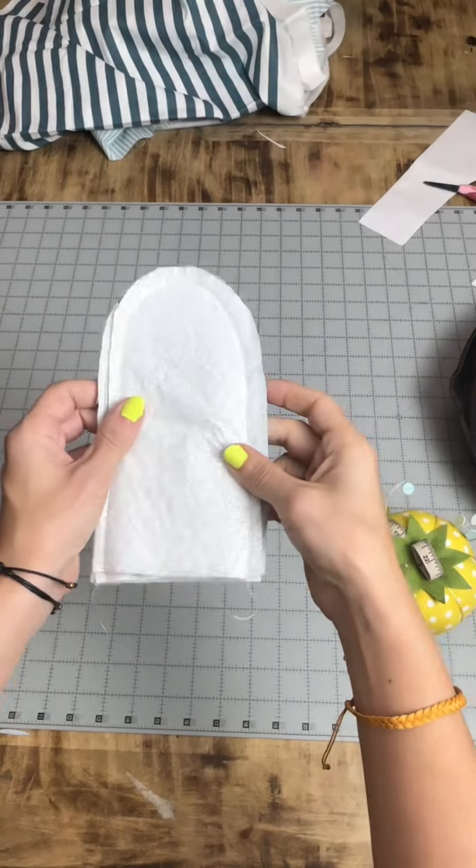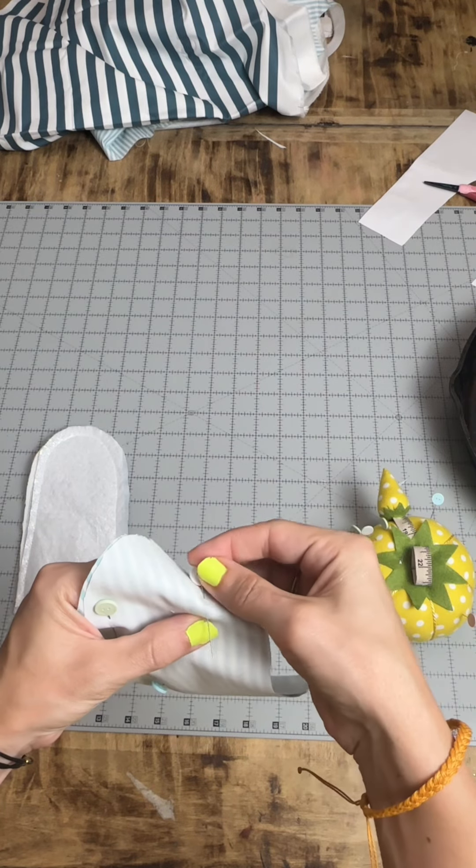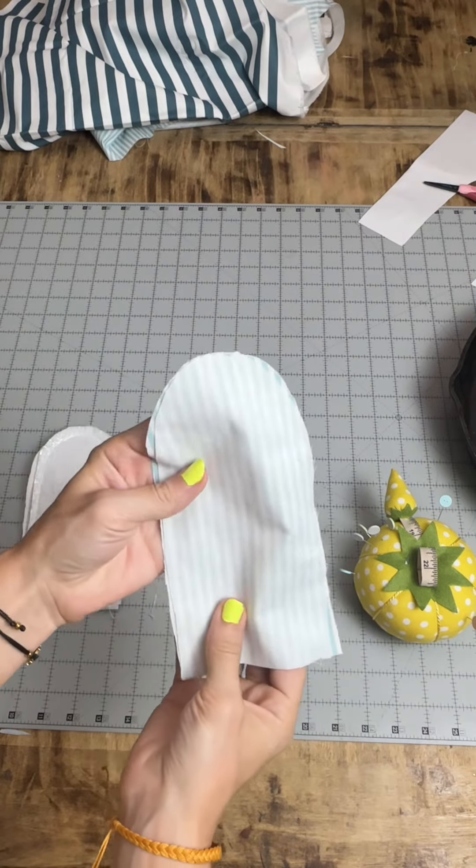Sew around the edges but leave the bottom open. Now do the same for the lining fabric — place right sides together but leave an opening for the bottom, and also leave an opening for the side. Aren't you having so much fun? Because you're not going to be in just a second — you'll see why.